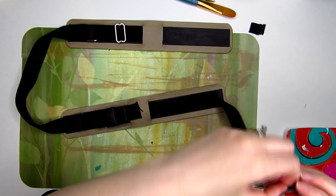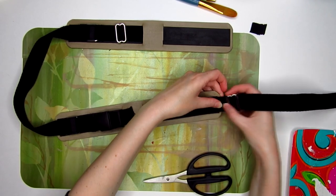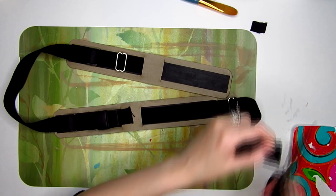After I glued the rest of the strap down, I decided to add another slide before gluing the last bit of the strap to the shoulder pad. Make sure you're testing this around yourself before gluing things down so you'll be sure that it fits.